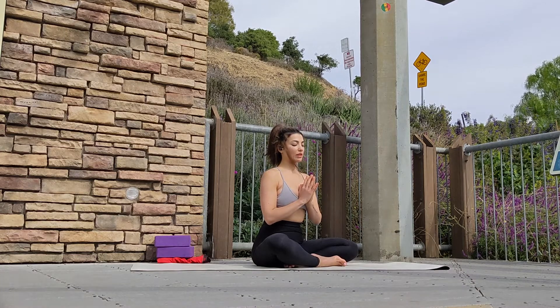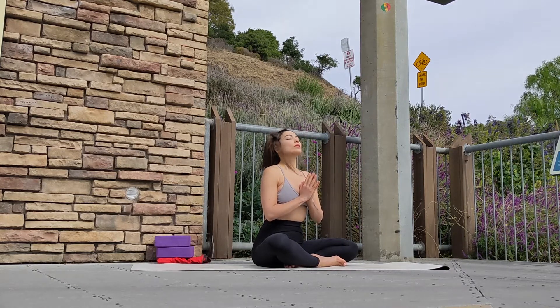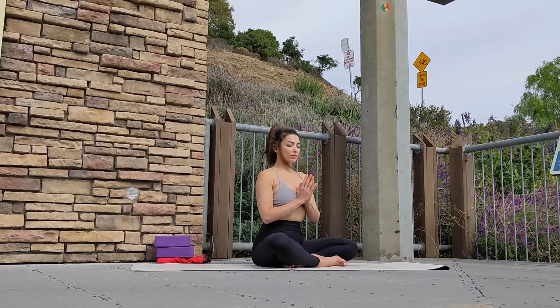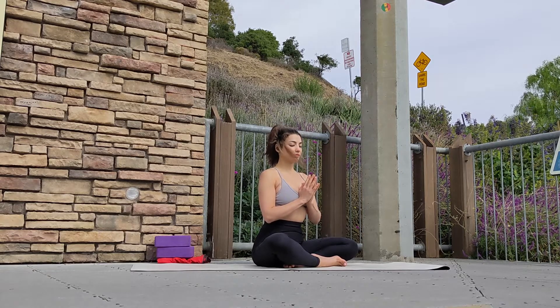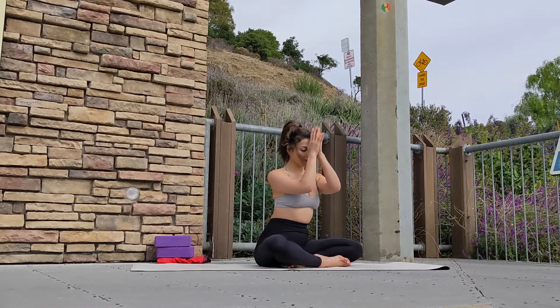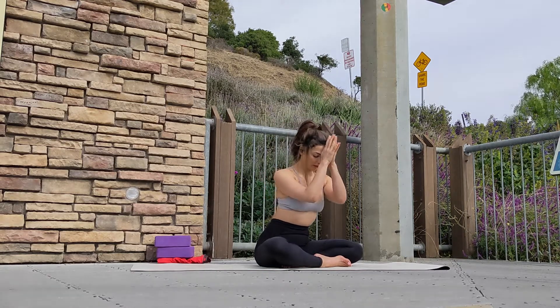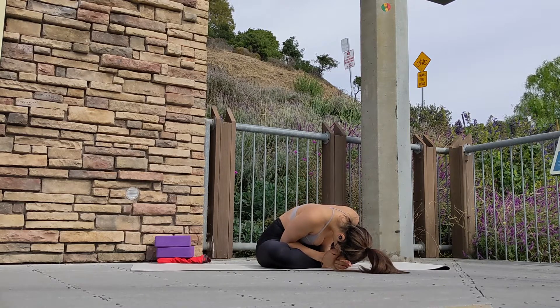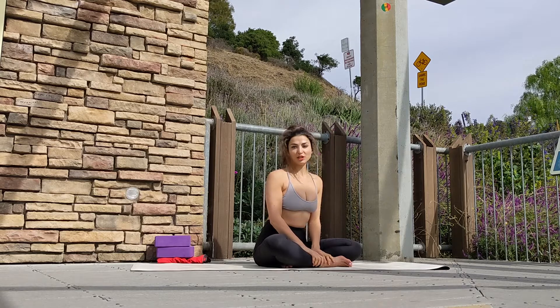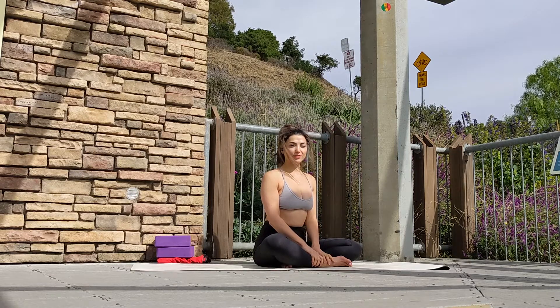On your next exhale, we're going to chant Om. Take a nice inhale through your nose and release. Take your time to practice. Bow your head forward — Namaste. I hope you guys enjoyed this class. Please let me know if you want me to record any specific pose or yoga sequence. And until next time, Namaste.